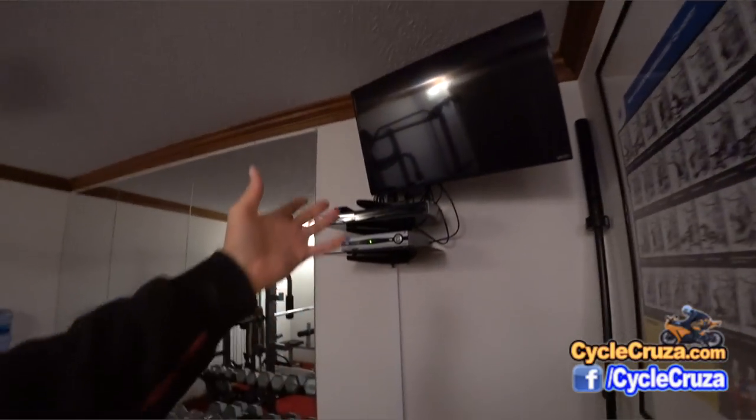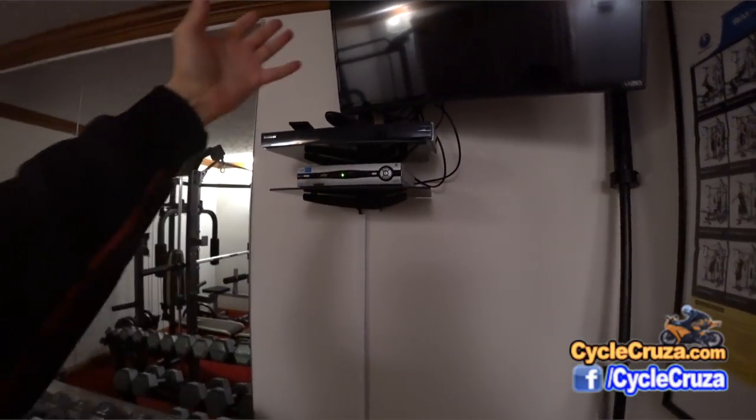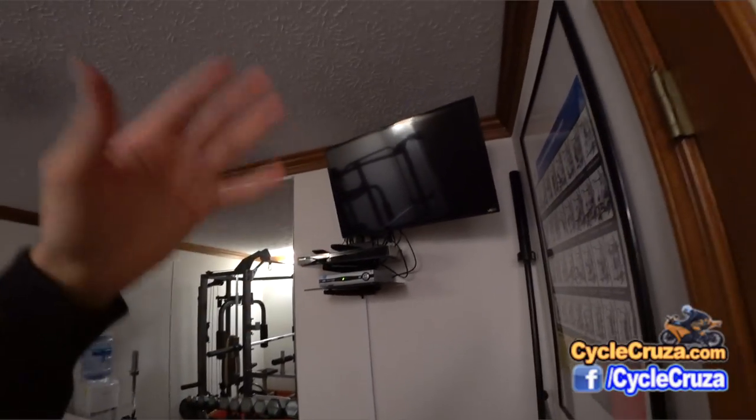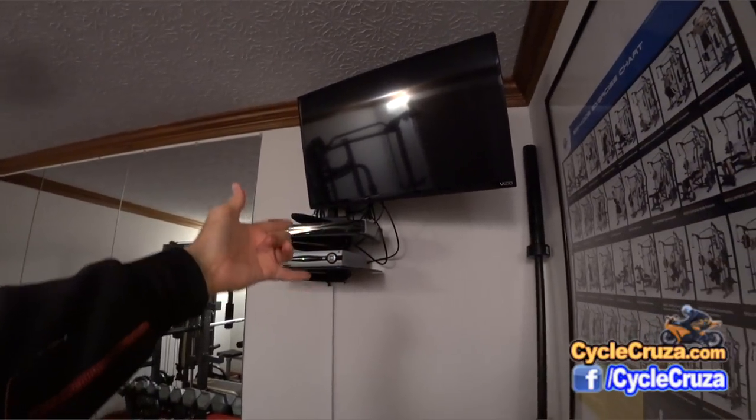I have this wall shelf system here with the cable concealer, which saves space and allows me to watch TV — cable or some DVDs and Blu-rays on the Blu-ray player there.